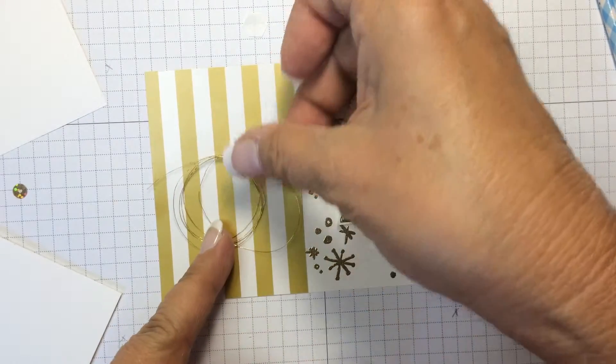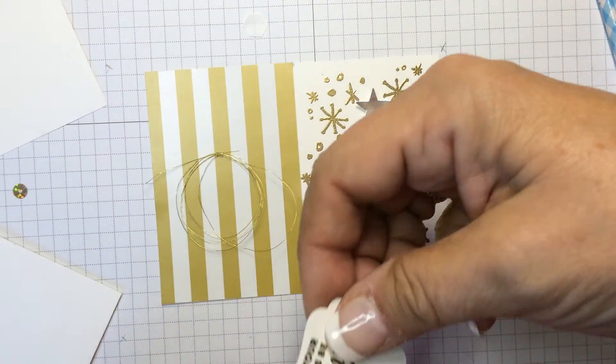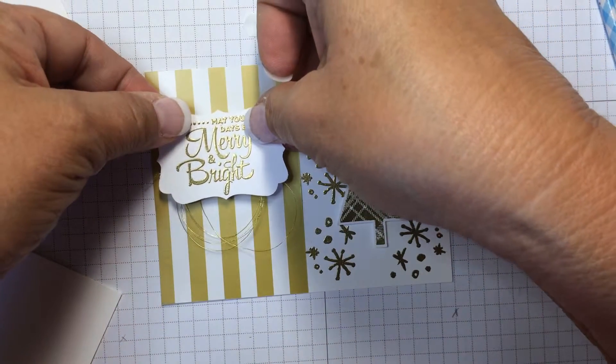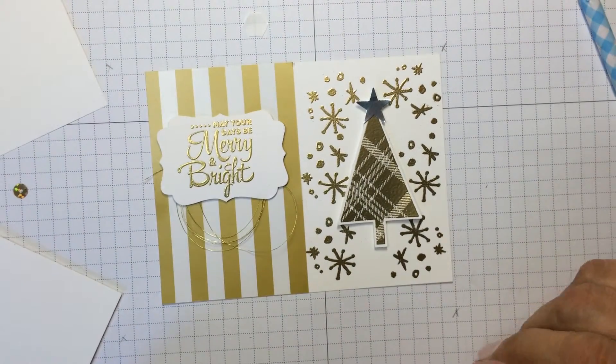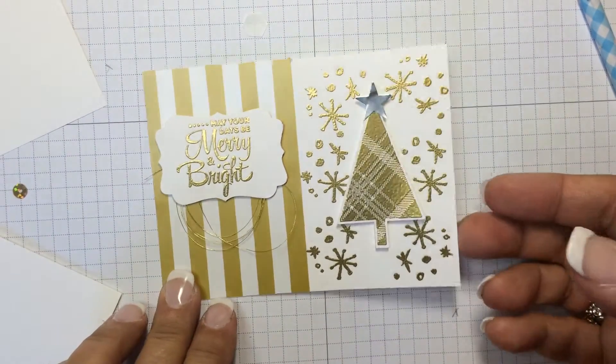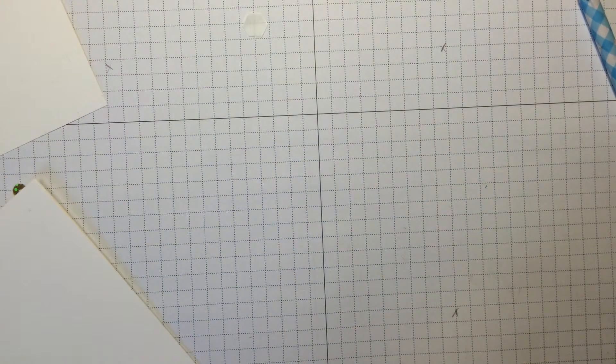However it lands it looks pretty good, and then we'll add the Merry and Bright greeting on top of that. And that's the front of the card. So let's do the same and create the inside of the card.